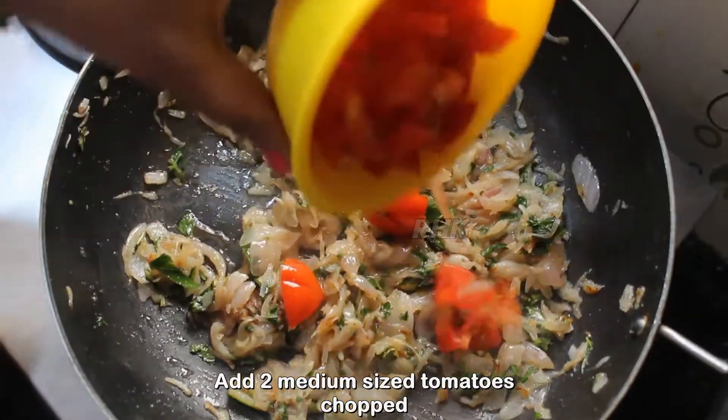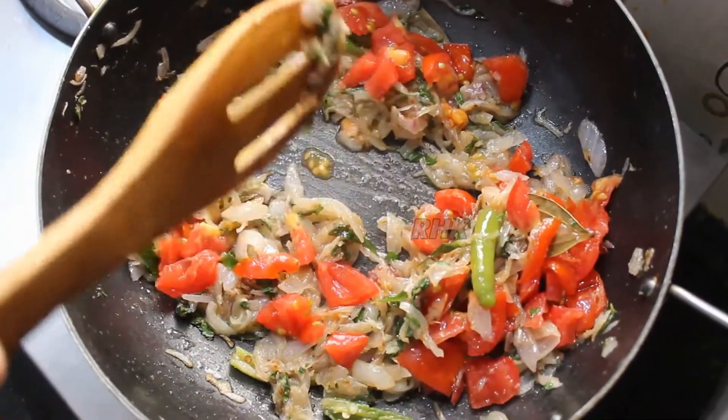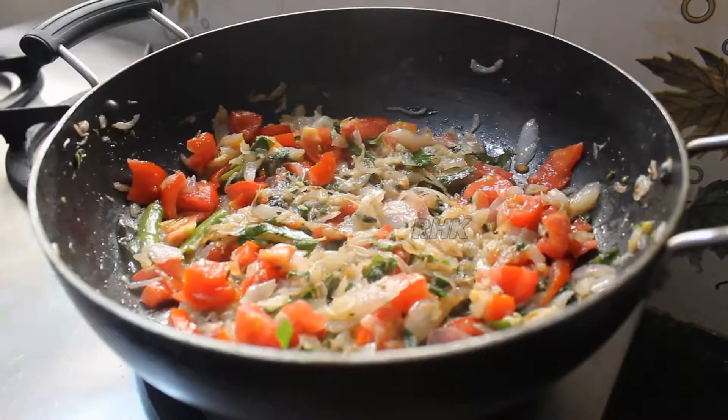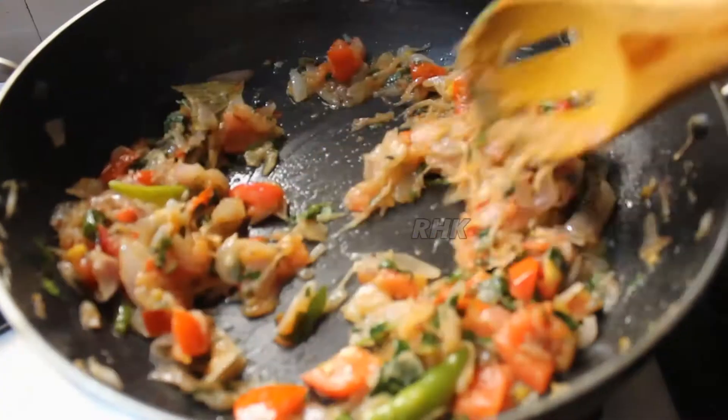Now we can add 2 medium thin tomatoes. We'll add to the paste. Let's close the lid.